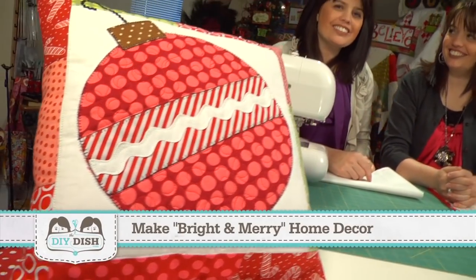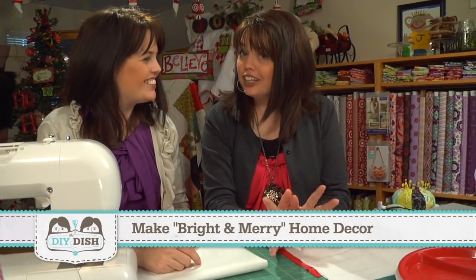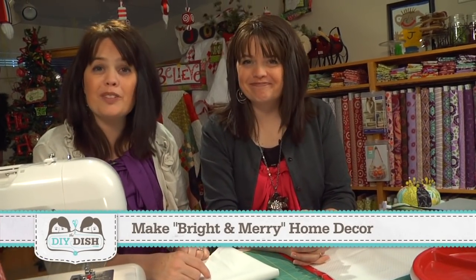Tis the season to begin all of those holiday projects. Stay tuned because we have some bright and merry ideas for any room in your home. I'm Kim. And I'm Chris. And you're watching The DIY Dish.